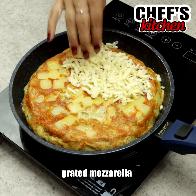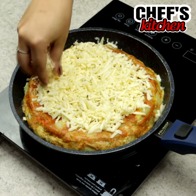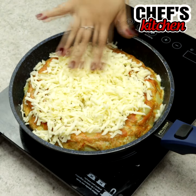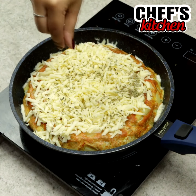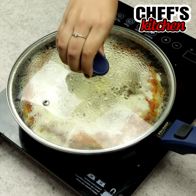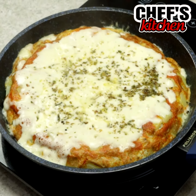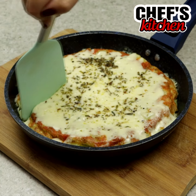To finish, we'll add some grated mozzarella and oregano. Let's cover the pan until the cheese melts. Look how delicious it turned out!